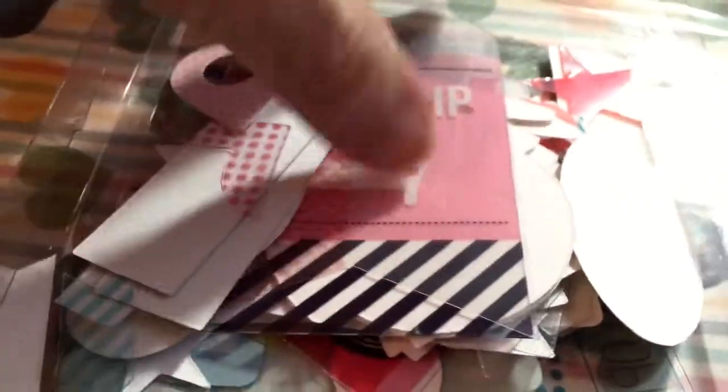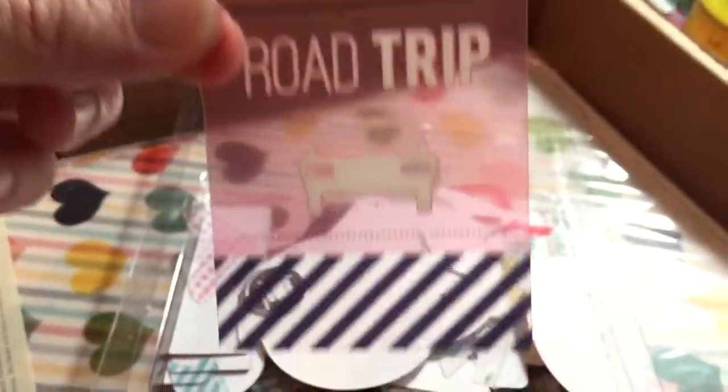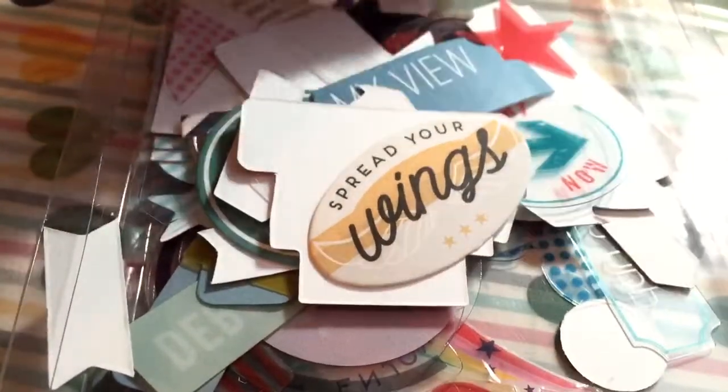Explore. Oh, these are acetate tags — that's different. Usually you get like cardstock tags or vellum tags. Road trip. Like silver, like a luggage cart. Globe. 'Every day is an adventure.' Another globe with a heart. You see all kinds of tags and acrylic pieces, vellum pieces, and acetate pieces.